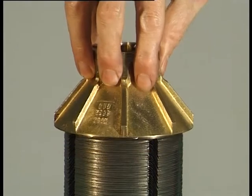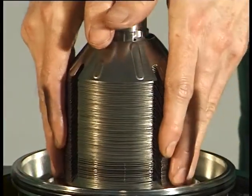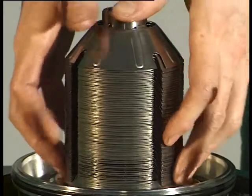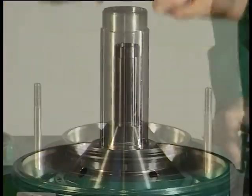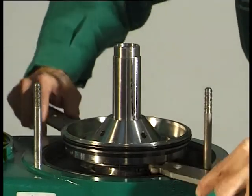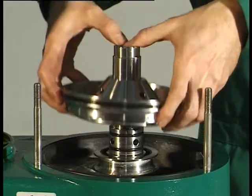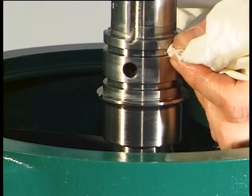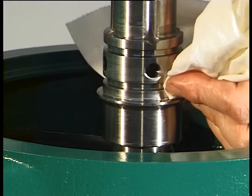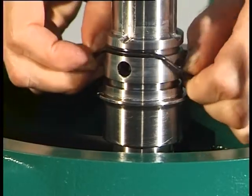Remove the separating disc, then remove the disc stack. Force the bottom with fitted gaskets off the spindle with the aid of two hook wrenches and remove it — apply the two hook wrenches only to the rim of the bottom. Clean the gasket grooves and holes in the spindle. Remove the grease from the belt running surfaces of the spindle, the flat belt and the flat belt pulley.